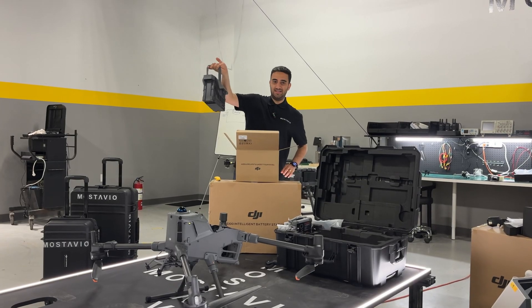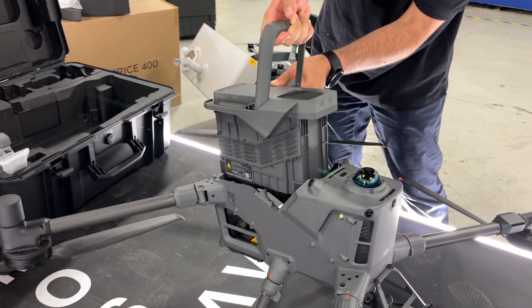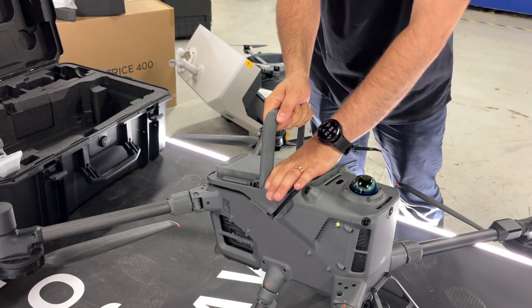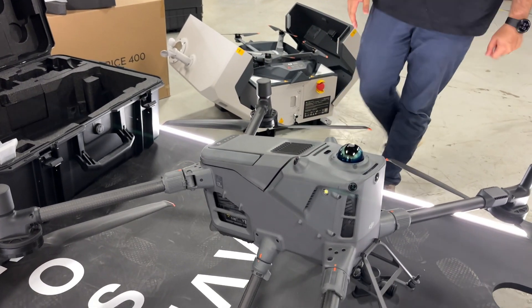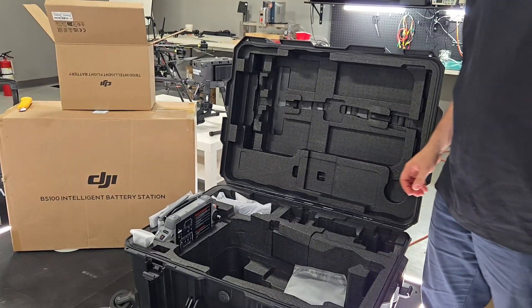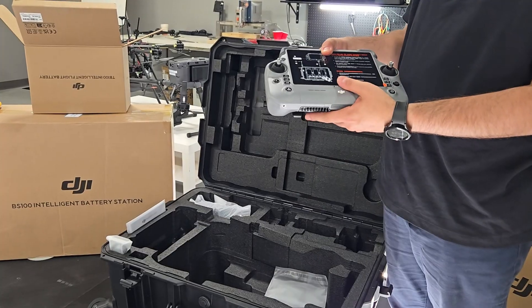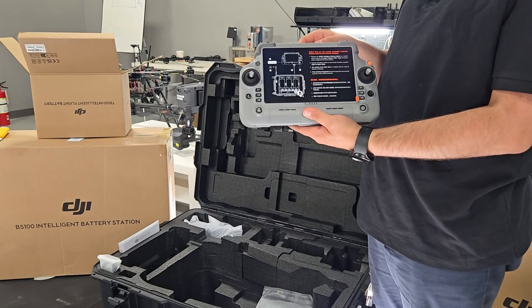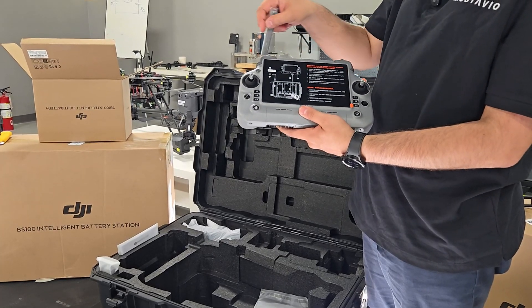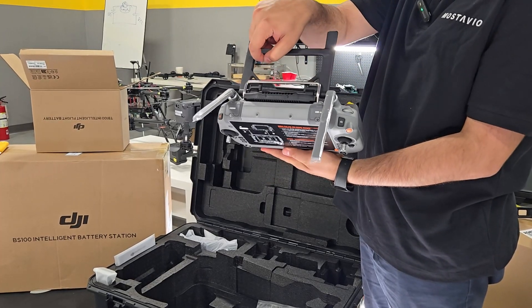It's literally like a bucket of energy. The next part is taking the radio controller out — it's a brand new radio controller, different from the DJI Matrix 350. This is the DJI RC Pro 2, much better, larger, and with longer range because of all the antennas it has.